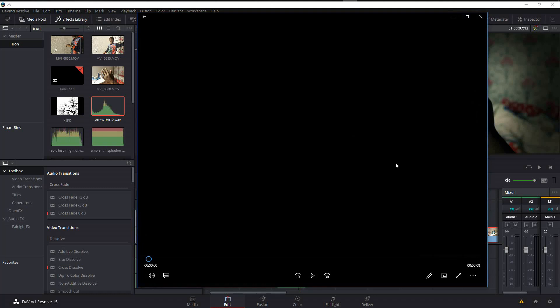Hi there, my name is Eric and welcome to this tutorial. This is going to be an iron face effect that was requested by someone on YouTube, and let's just look at what we're going to be doing.